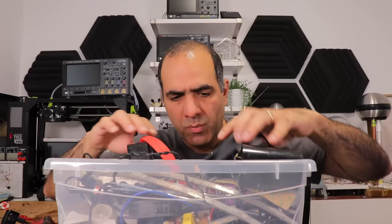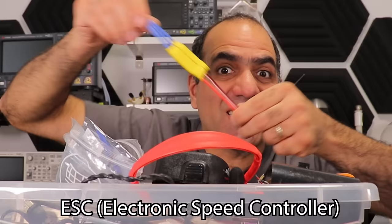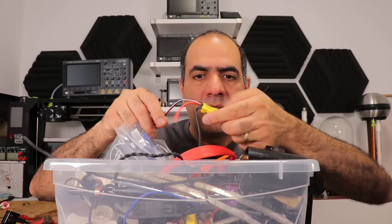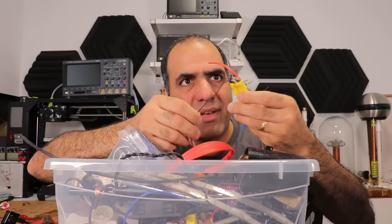Basically, we need a motor, a motor driver, and a blade. Good thing I hoard stuff, so I have everything I need. For the motor, I have some drone brushless DC motor. For the motor driver, I guess I can design it from scratch, but why would I do that when I already have an ESC in my stash? I just plug the motor into this. The ESC requires a signal to control the speed, which is pulses every 20 milliseconds, and the pulse width controls the speed.